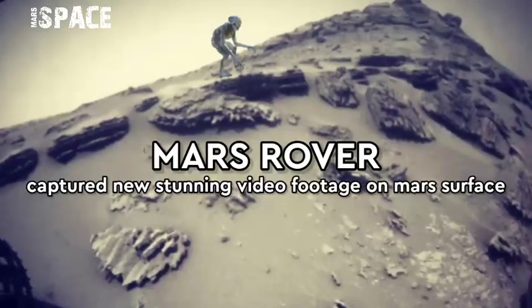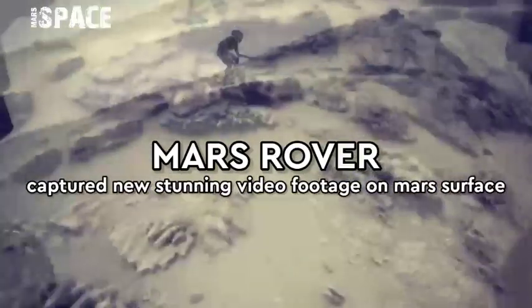Hello everyone, welcome back to our YouTube channel Mars Space. If you are new, hit the thumbs up and please watch the full video.